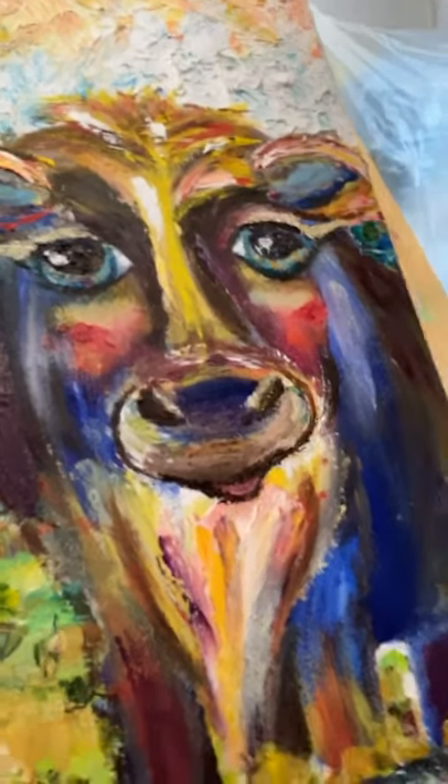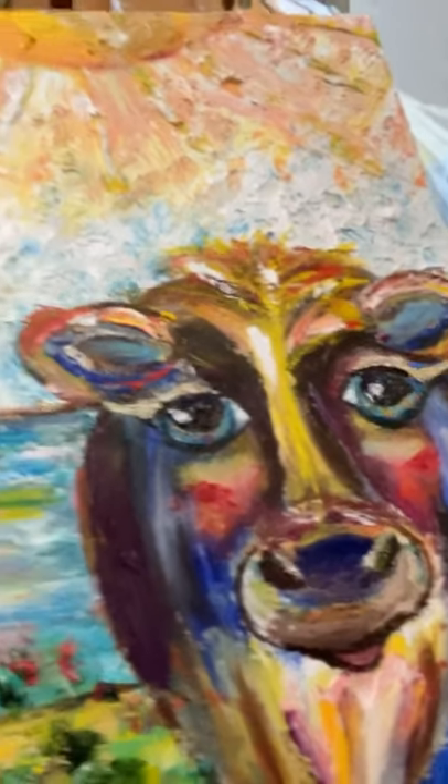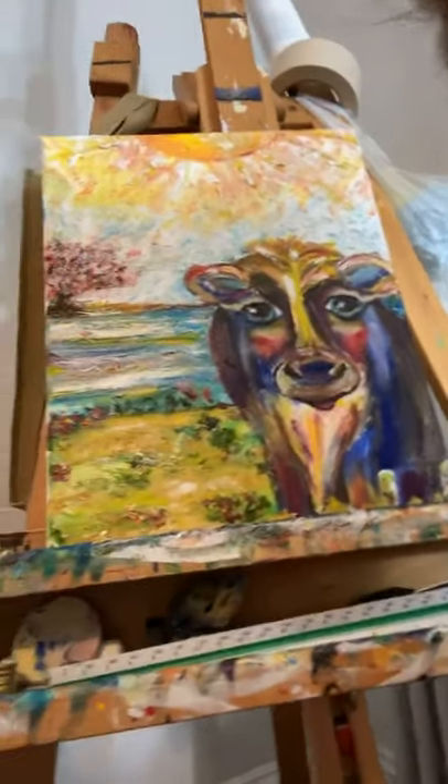I really like this cow. It took me a little while to get the coloring that I wanted, and some of it was like too much — too dark in the water area, it was overpowering it. But I think I'm going to have this cow up on my page for sale not too long from now.